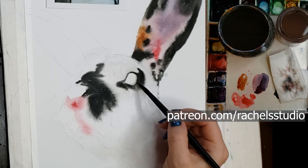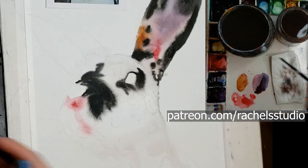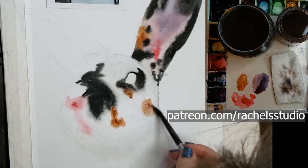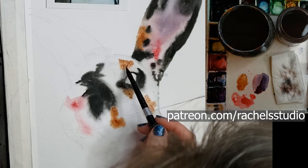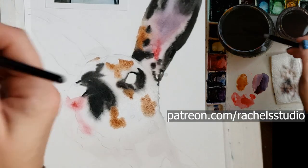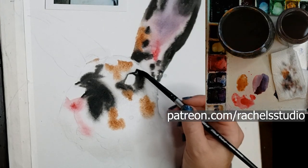Here I'm carefully painting around that eye — I want to maintain the eye shape as accurately and realistically as possible. Then I'm dropping in cream consistency paint into the glistening wetness of the paper on the face, and that is what creates those soft fur textures: when you drop cream consistency paint onto glistening paper.